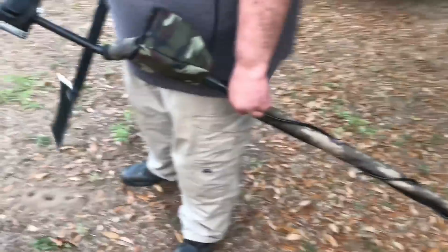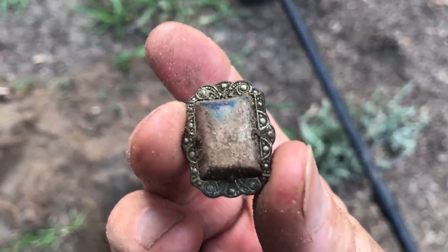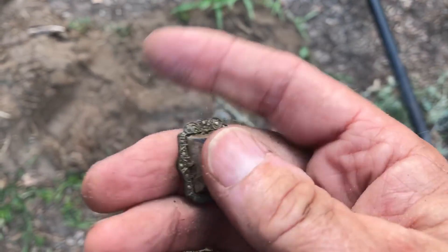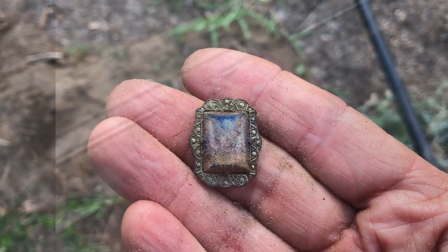Looks like we got into a little Yankee camp in here. That's three eagle buttons and a cartridge box finial — no bullets yet, kind of weird. But Herbie's over there shooting the breeze with the landowner. You want an eagle button though, don't you? Well you gotta be good like me! Back at the next one, I got another hole right here and I got something — looks like a piece of jewelry. Oh man, look at that. Here's some old jewelry. I'll clean that up and show it to you in a minute. That's nice.